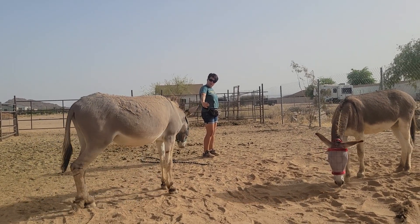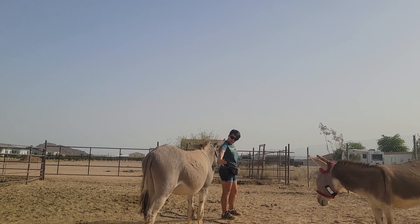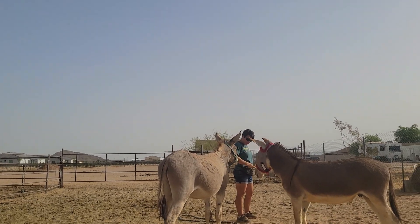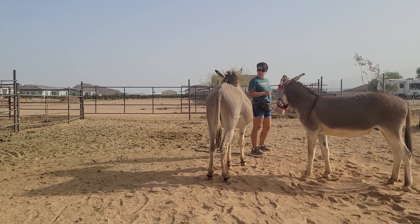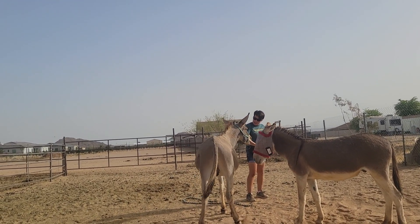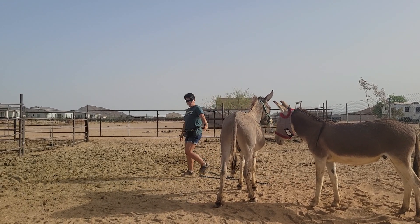I'll hold my hand target up, something he knows. And when he comes over towards me — good boy, Mater. I'll come a little closer so he doesn't have to cross that lead rope on the ground. Yes, good boy, Mater. And it's just low pressure, letting him get used to the halter before we add a lead rope or anything else in there. Good boy. Touch. Yes, good boy. Good job. Come here, Mater. Come touch.